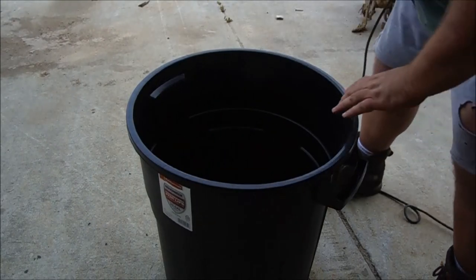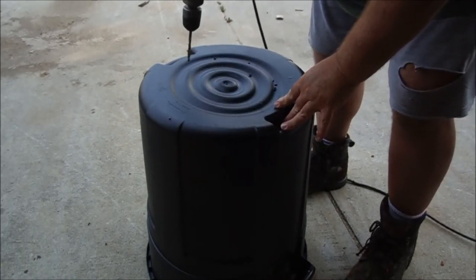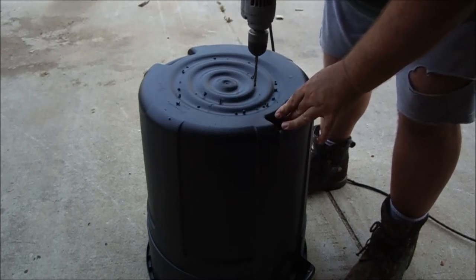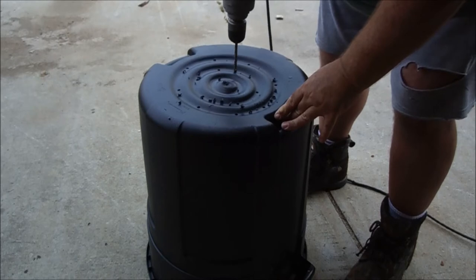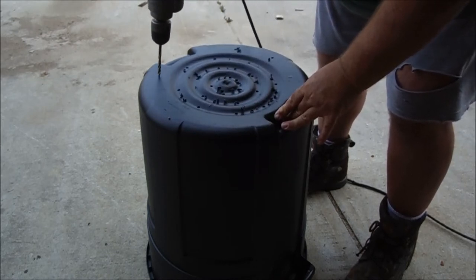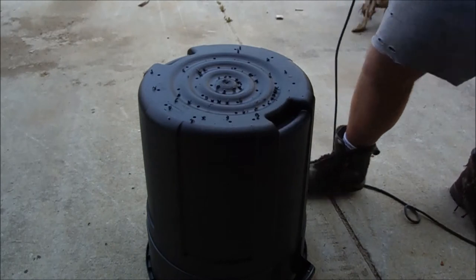Now I'm going to put some holes in the bottom for drainage. All right, that should be enough for proper drainage.